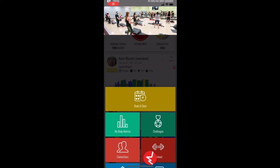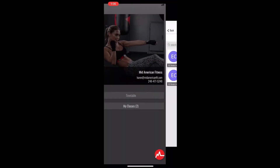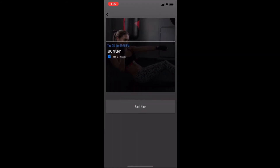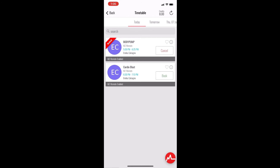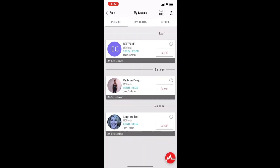To book a class, open your app, click the MyZone symbol, and then click 'Book a Class' at the top of your grid. Click 'Timetable' and choose the day you want to book your class, then click 'Book' on the class you want. Click 'Book Now' on that screen and click 'OK' to confirm. You will then see a red stripe indicating that you've booked the class.